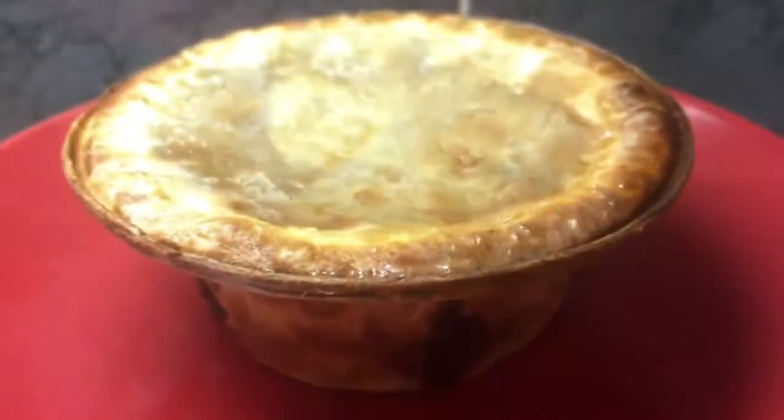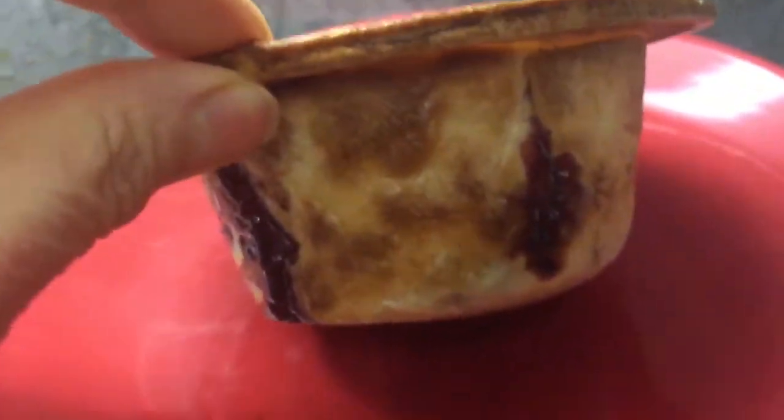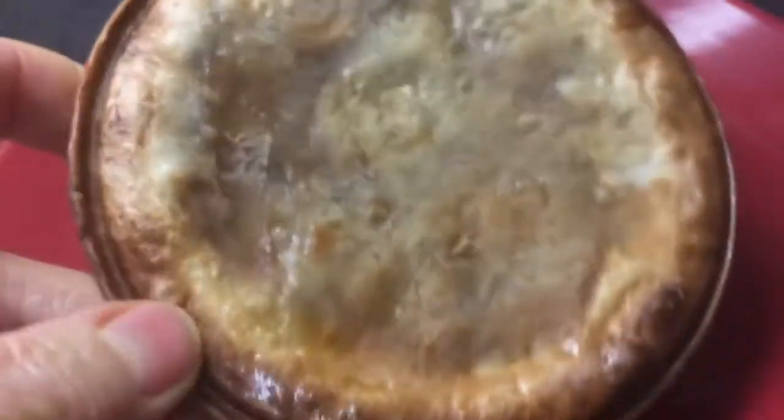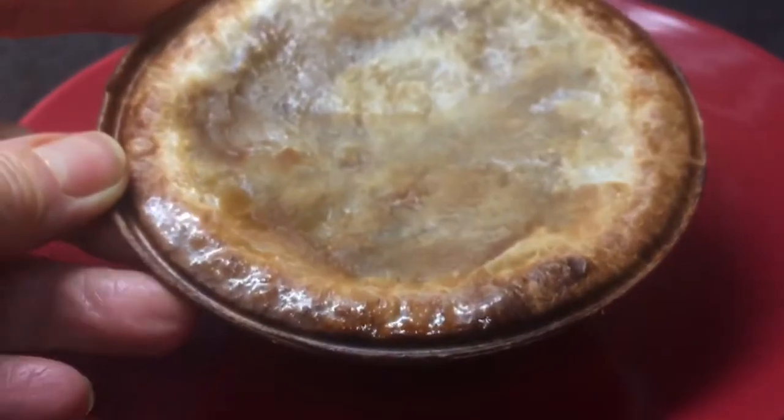Well, I'm in a bit of shock. See, that looks like a proper pie! How amazing is that? Why have I had this machine for so long and never used it? It must be bonkers.